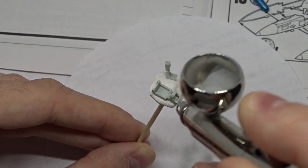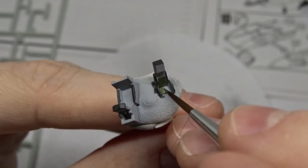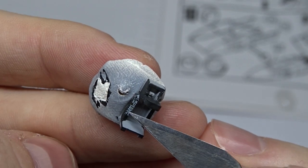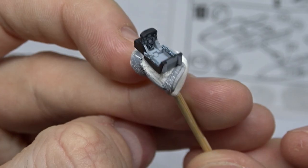I started with the cockpit, which is quite good for this small scale. I painted everything with a fine brush and used the kit's decals for the instruments.